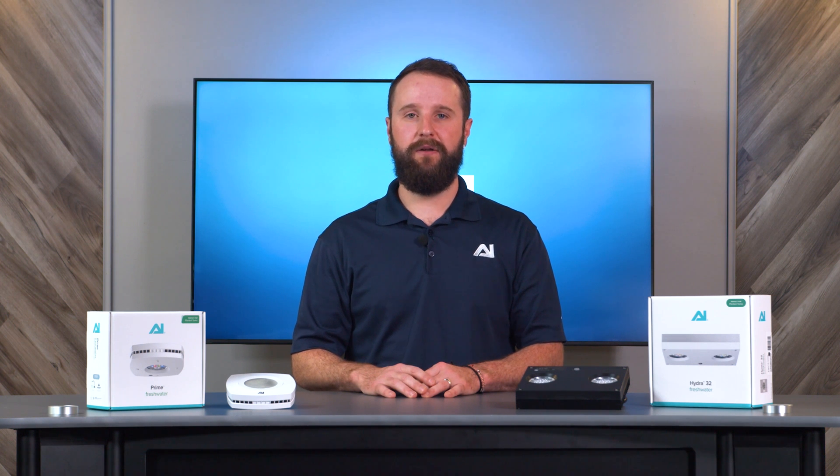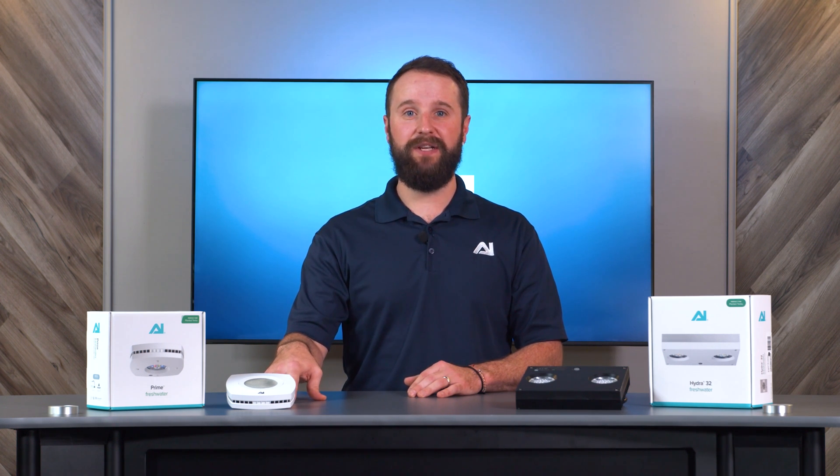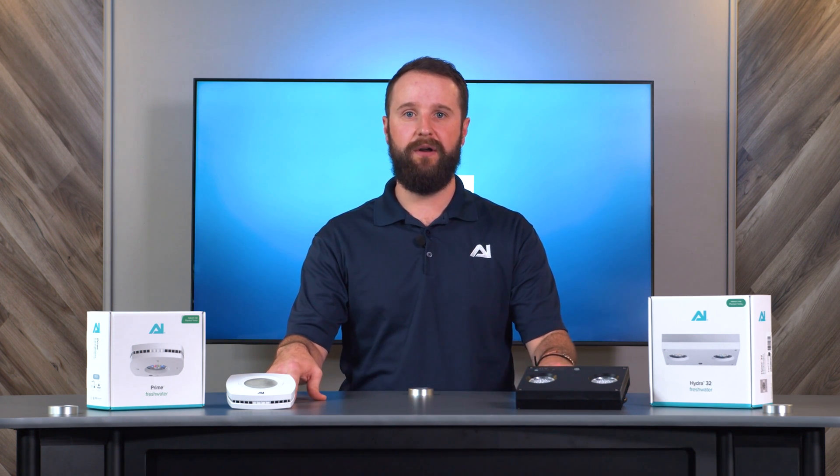Hello, this is Cade with Aquilumination. In this video, I'm going to go over our AI freshwater lights. Here we have the Prime 16 freshwater and the Hydra 32 freshwater.